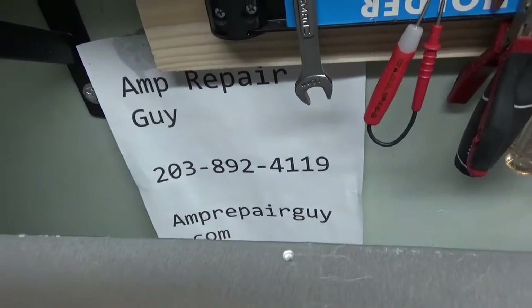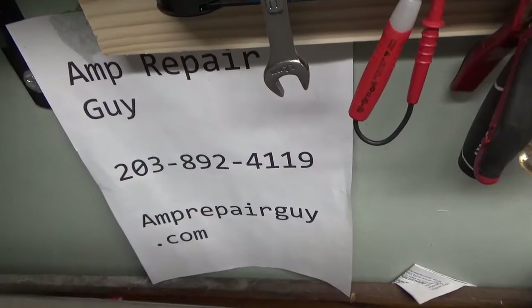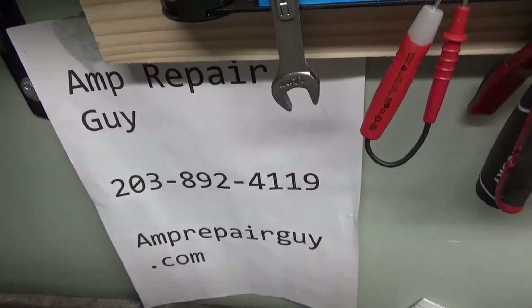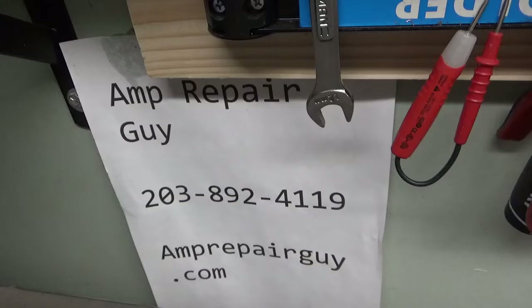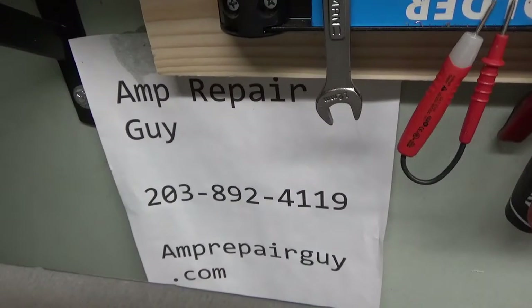Good morning everybody. Amprepareguy.com, 203-892-4119. Take a good look. If you need amplifier work done, text me or call. I'm not really checking emails.